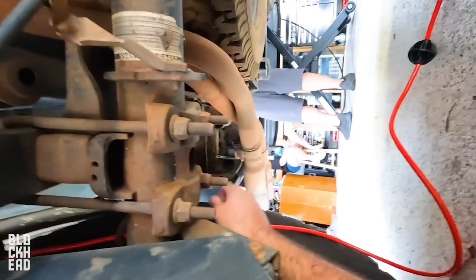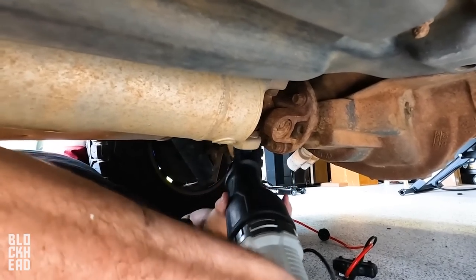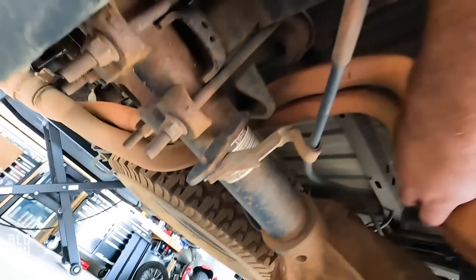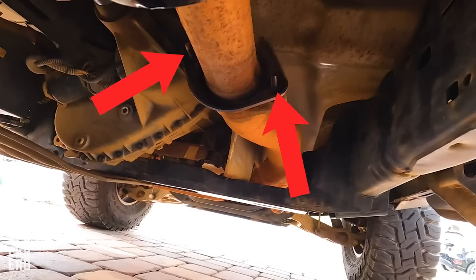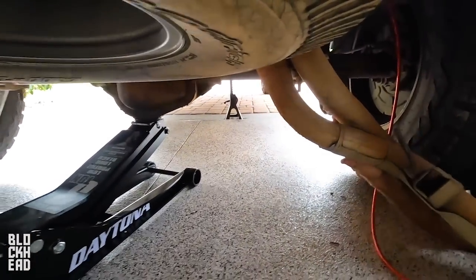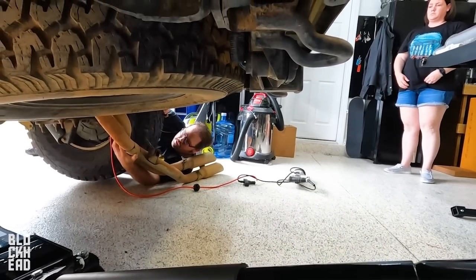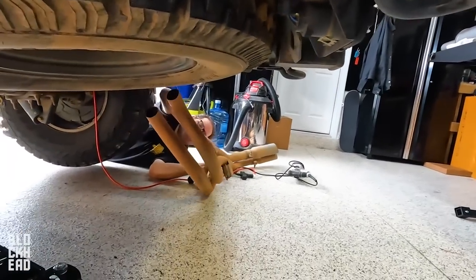I went ahead and hacksaw'd the tips off — now we can just slide them off the hanger back there. Then I'll go down and undo those bolts and this whole section is going to drop off and come out the back of the truck. We've got a jack under the pumpkin for clearance. Heads up — we do have chocks under the front tires. Be sure to use chocks whenever you're lifting the truck.